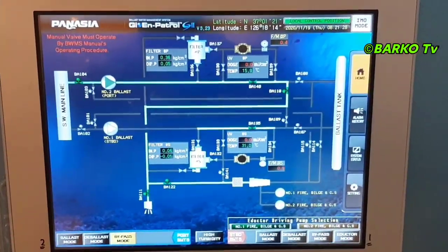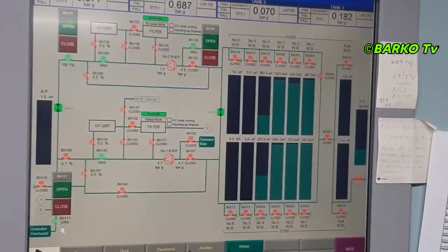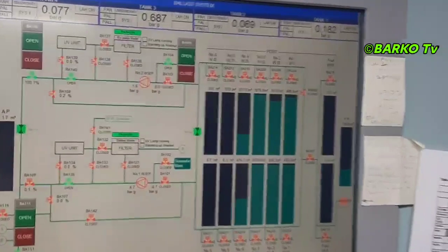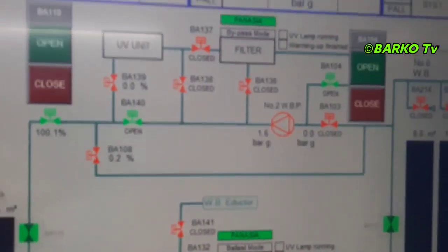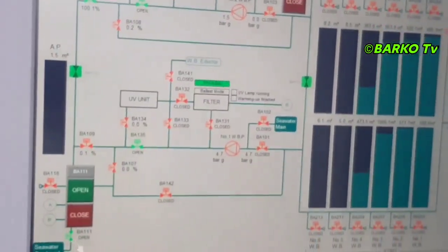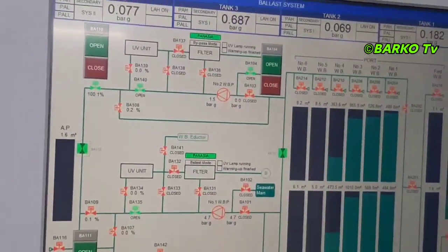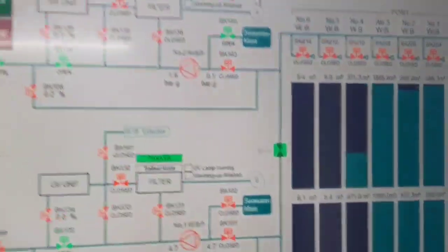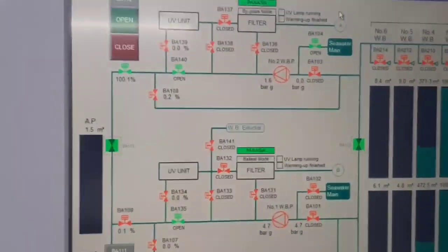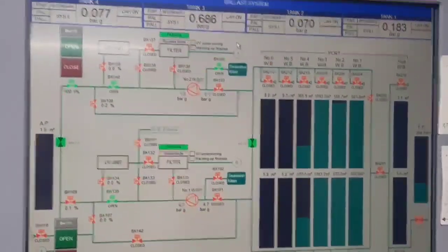Right now at the CCR they can turn off the ballast pump because the cooling time is finished. After that at the CCR, as you can see the UV lamp and warming up indicators are turned off. The indicator is turned off. The sea chest is open and the ballast pump is still running — that is the time we can turn off the pump because the cooling time is finished.